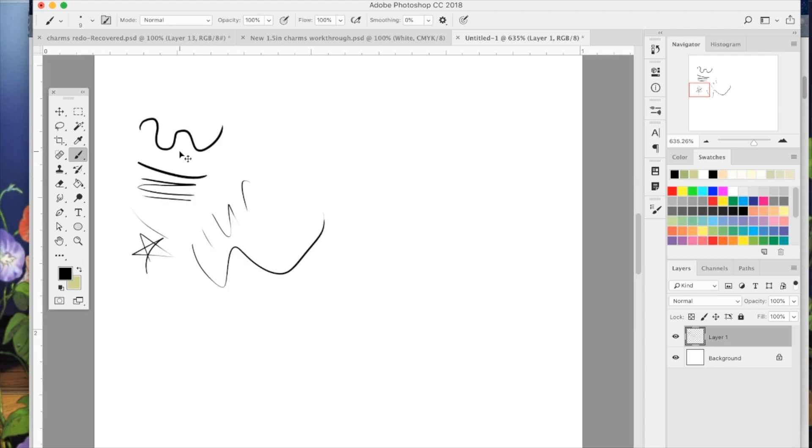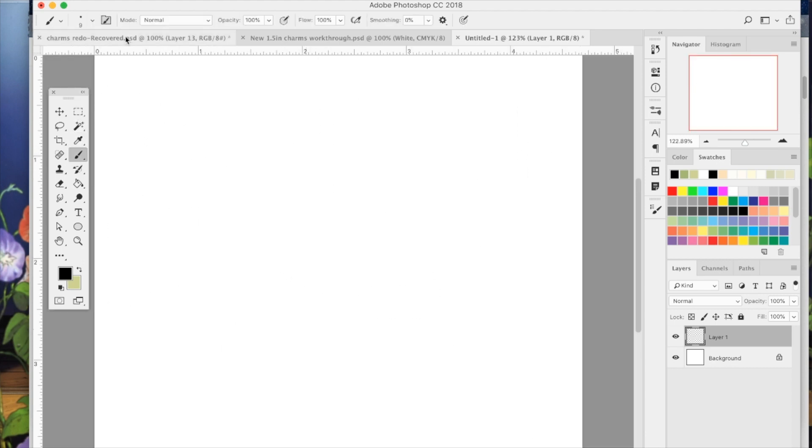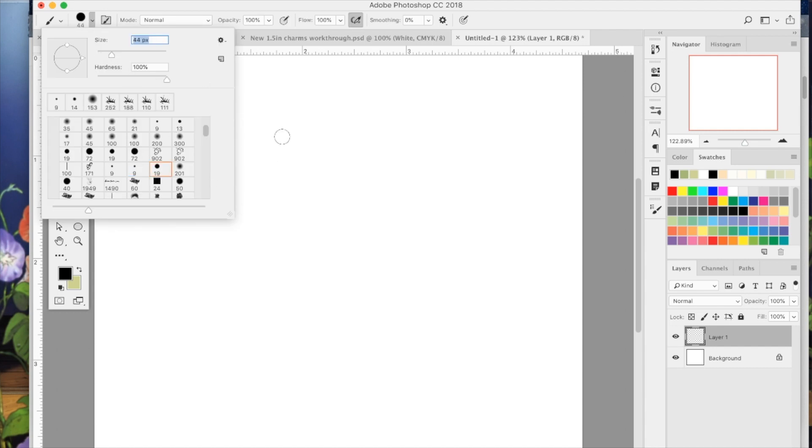If you look at the brush, it will be hard and really, really crisp — the lines will be crisp. So that's great for details and also for line art.